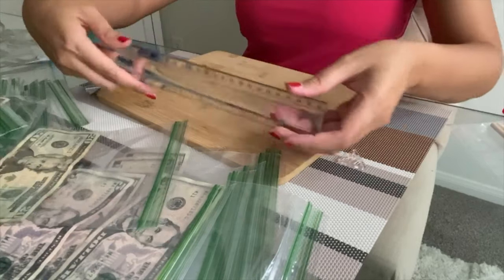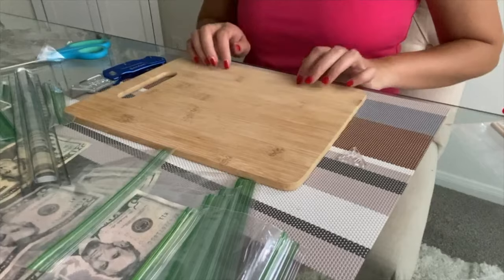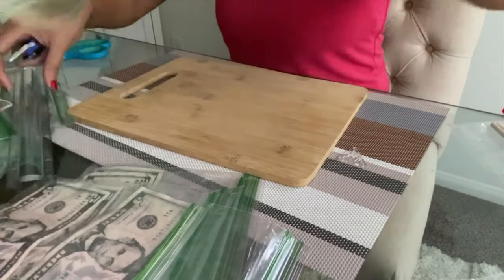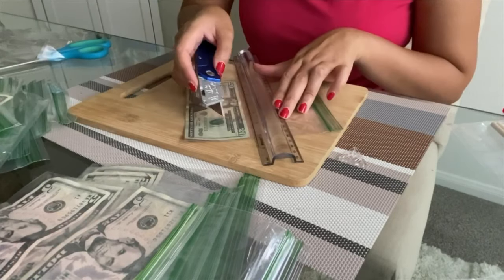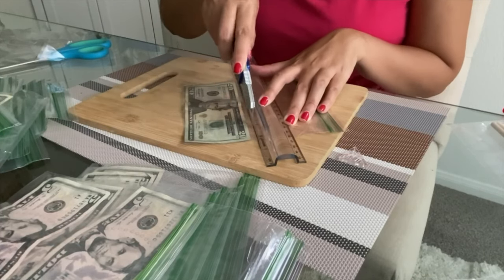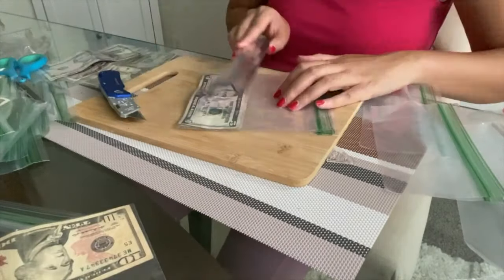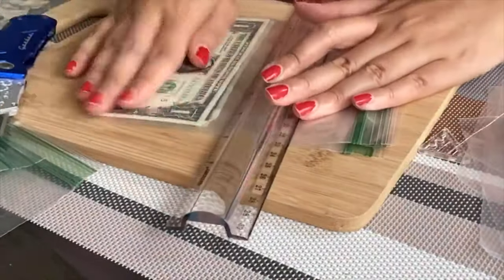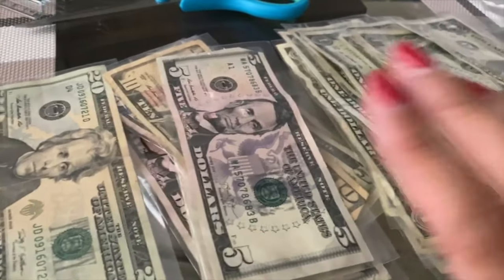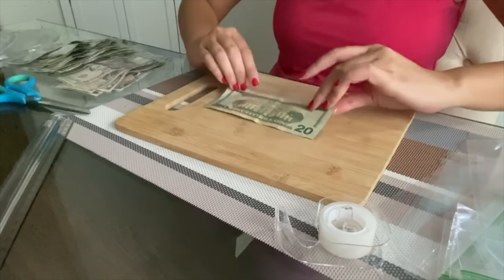I have my cutter, ruler, and a cutting mat, but I'm just using the back of my food cutting board since it's right beside me. This is the first time I'm doing it. What we're trying to do is put the money as close to the end as possible, just leaving a little bit of space. I've cut everything already so these are all set — now we're gonna tape them. You just want to tape with half towards the front and the other half towards the back.